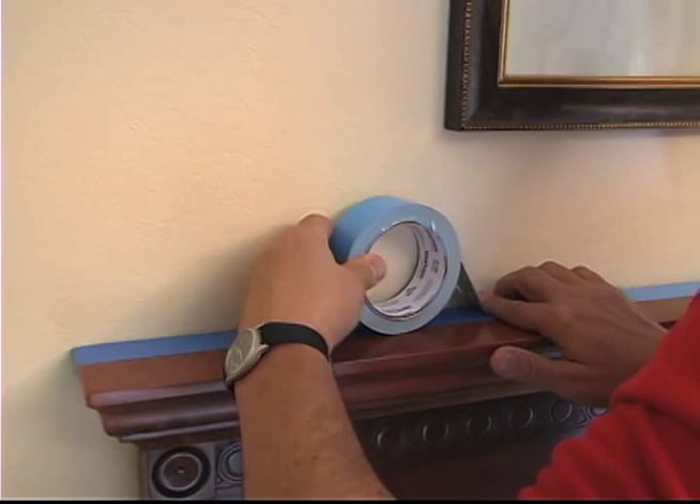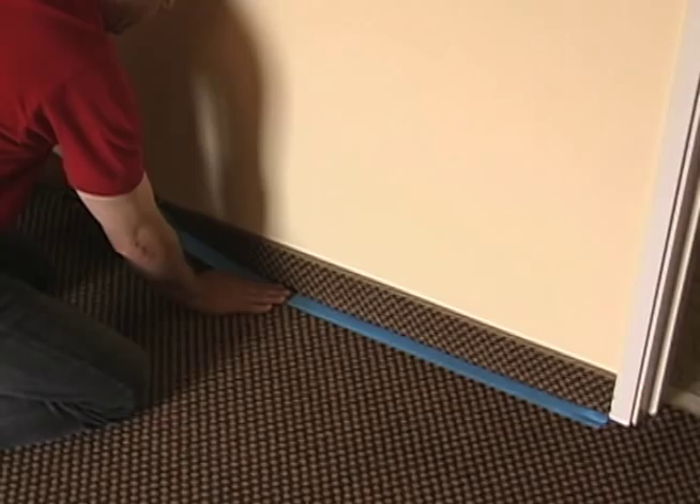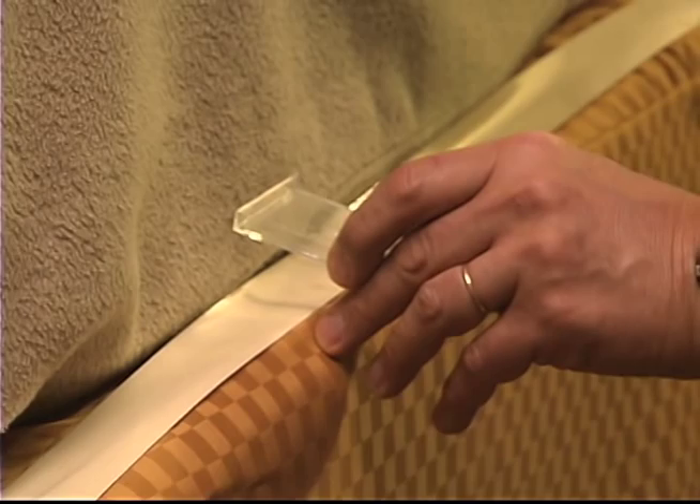If possible, put another strip along the floor next to the baseboard behind the bed. The next morning, check the strip to see if you've captured any insects. Use a magnifying glass, because some stages of bed bugs are extremely small, as seen in this picture of a first or second stage bed bug.